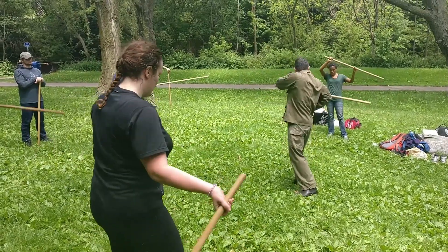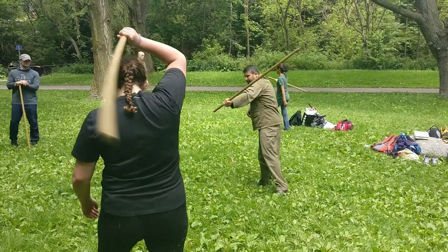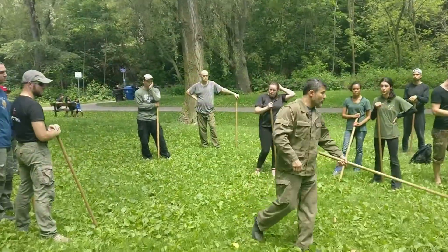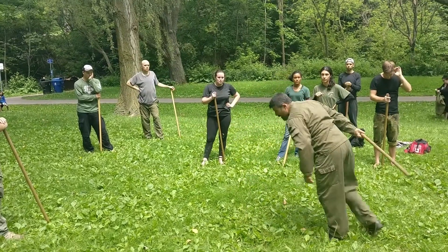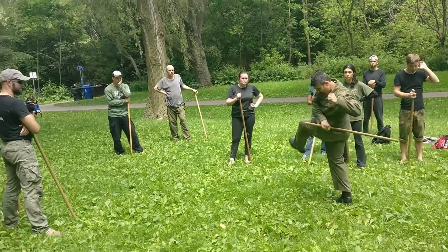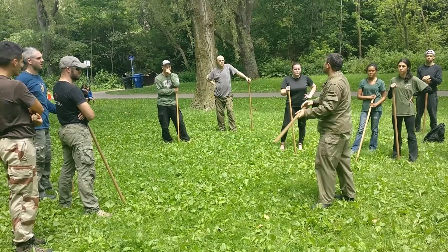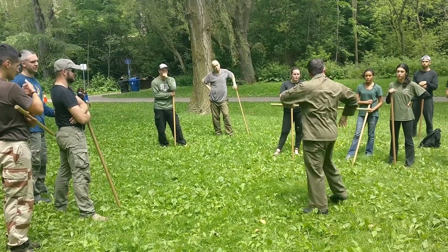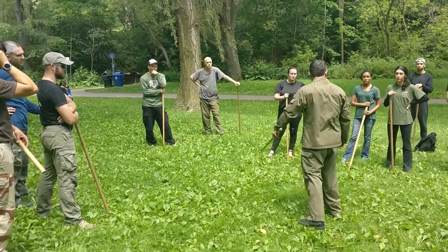So swing it towards yourself, move it off. Swing it towards yourself, move it off. And you move — your hand and move it. So you throw it to yourself and see if you can move out of the way. And sometimes if you want, take it on the body.